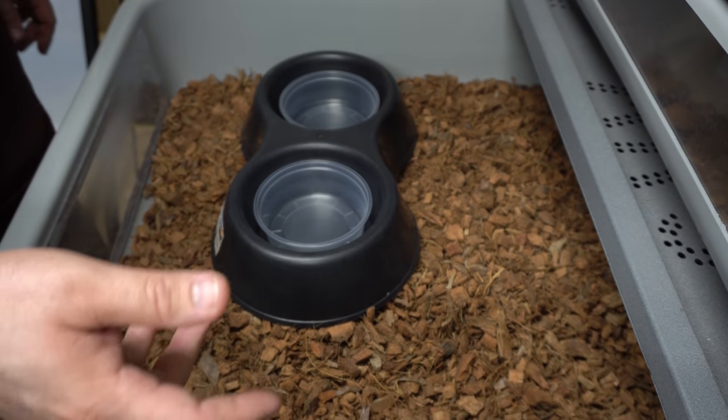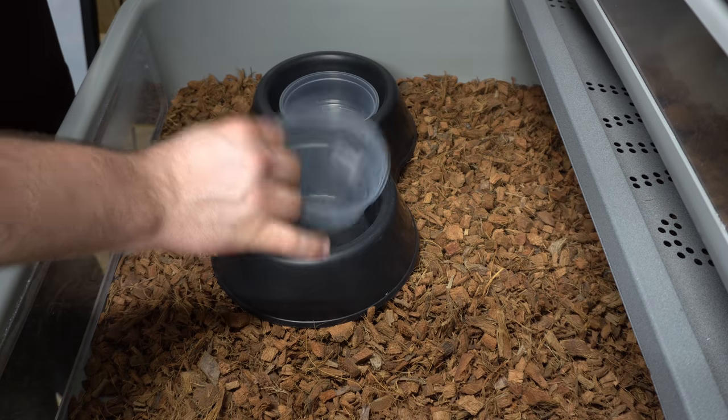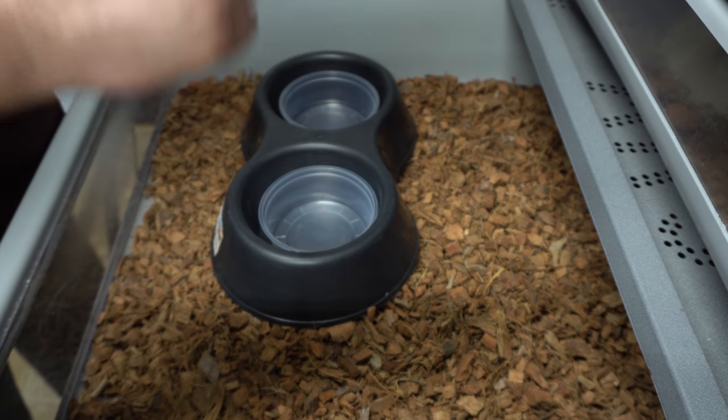We also like to have a feeding bowl — and we need some food in there too. These are empty deli cups right now; it makes it easier for when you're trying to fill things. So let's get some food.